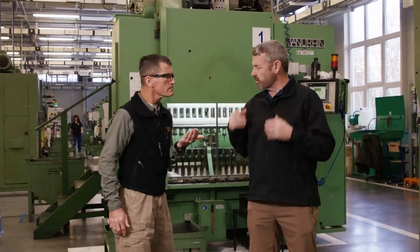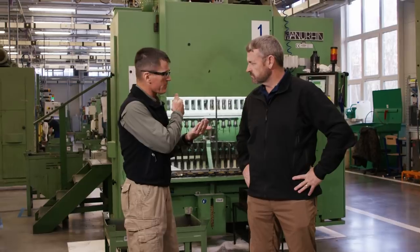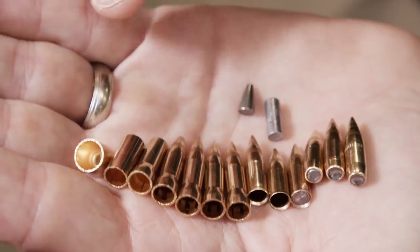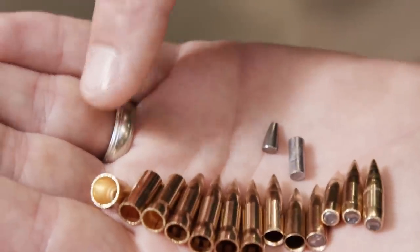We've moved into bullet production. We've got a transfer press here behind us. Right now it's producing SS-109, a fairly complex projectile. You can see the various stages that go into this production, and we'll end up with a good 5.56 round at the end.